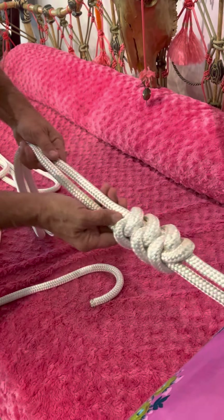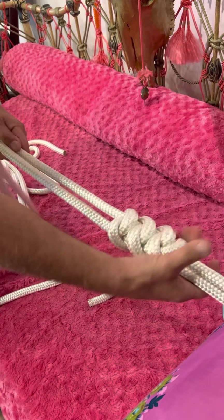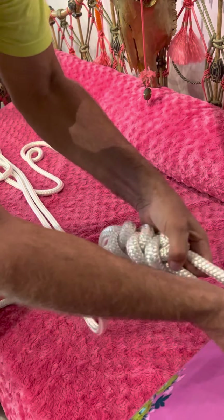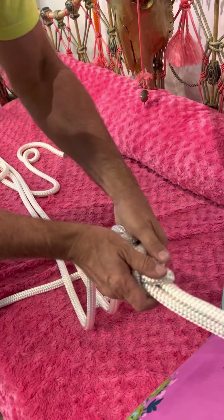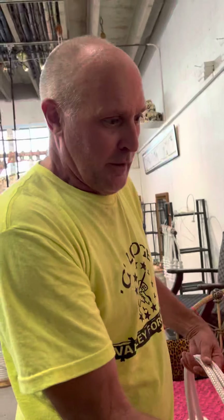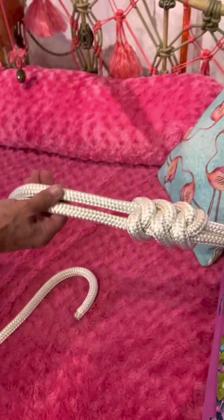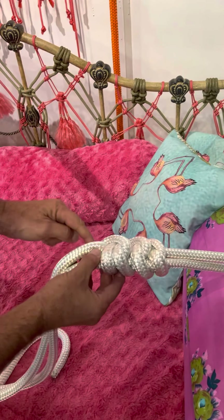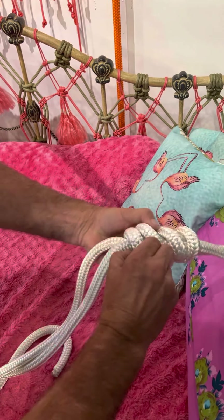Loosen it from the back — just enough to make a hole, that's all you have to loosen. Take the standing leg under the working leg, go around and in, then down. Pull tight as you go — snug these up.